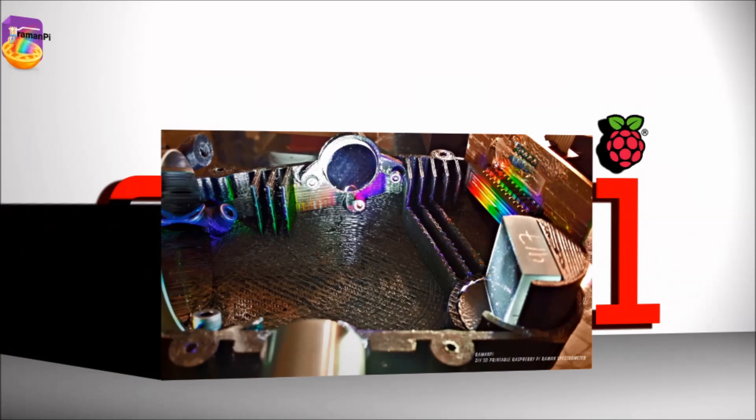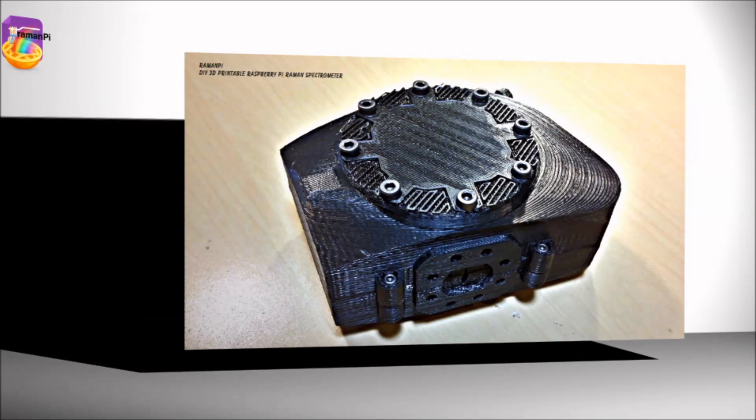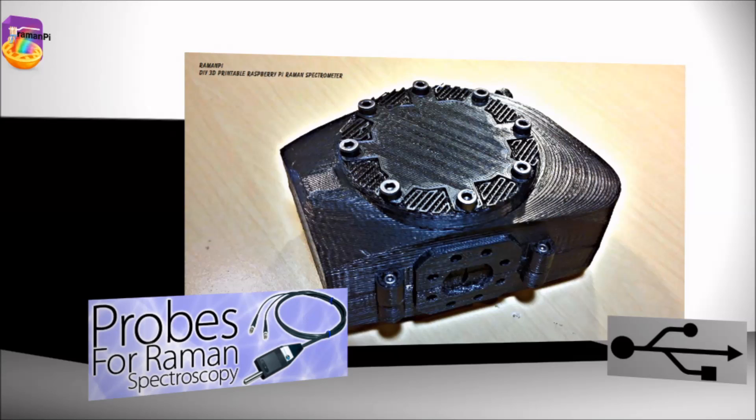The spectrometer portion can be used completely independently of the whole system. Without modification, it can be connected to a PC through USB without the rest of the system and works as a fully functional spectrometer. You can also add future adapters to the spectrometer for many additional features such as fiber optics.